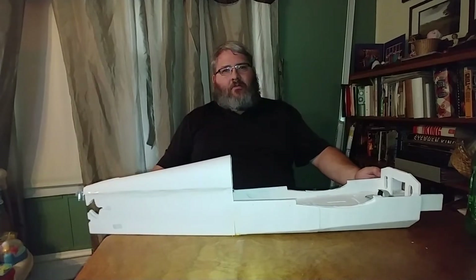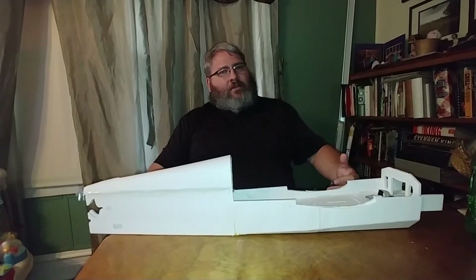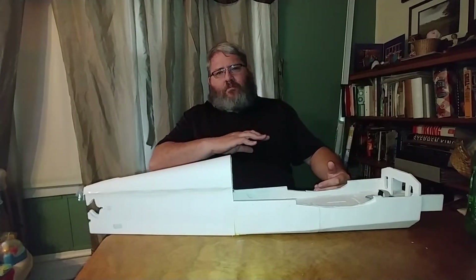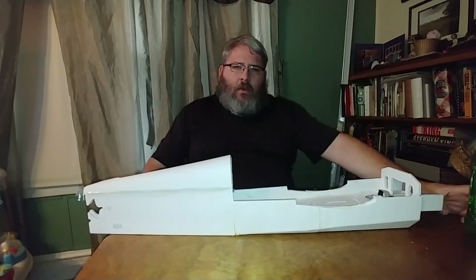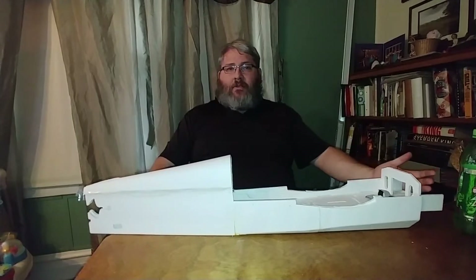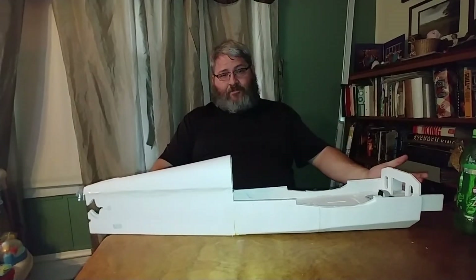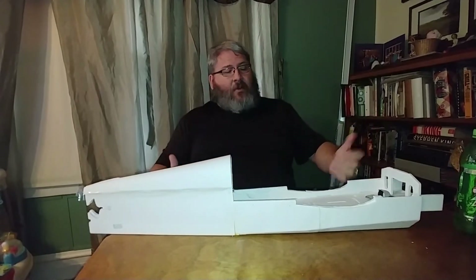One of the drawbacks of Titebond is it's not as quick. With hot glue you just glue your piece down, give it 30 seconds to a minute, and it's dry and secured. With Titebond, once it's in place it's recommended you don't touch the piece for 30 minutes, or possibly even up to a full day depending on the amount of stress on the piece — that's another reason why this build has been taking a much slower approach.